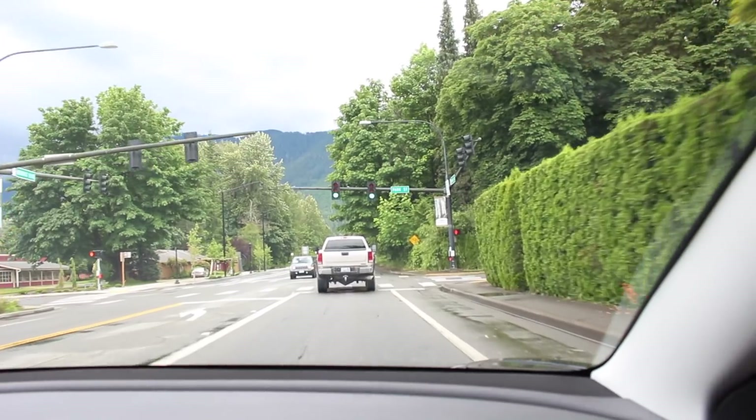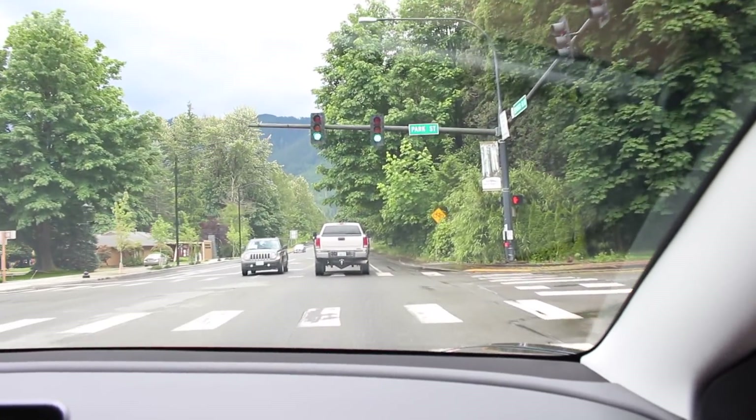As for don'ts and cautions: I don't think it's a good idea to use autopilot locally. In city driving there are lots of stop signs and traffic lights, and the car cannot detect stop signs or traffic lights yet. If you're on autopilot and a traffic light turns red, the car won't see it and will blow right through — so definitely avoid using autopilot on city roads.